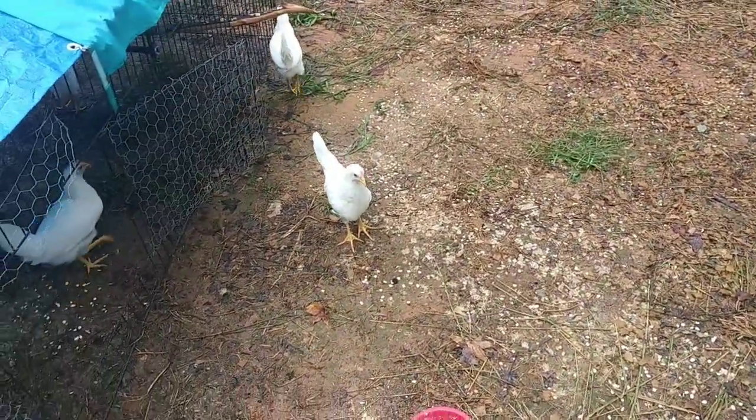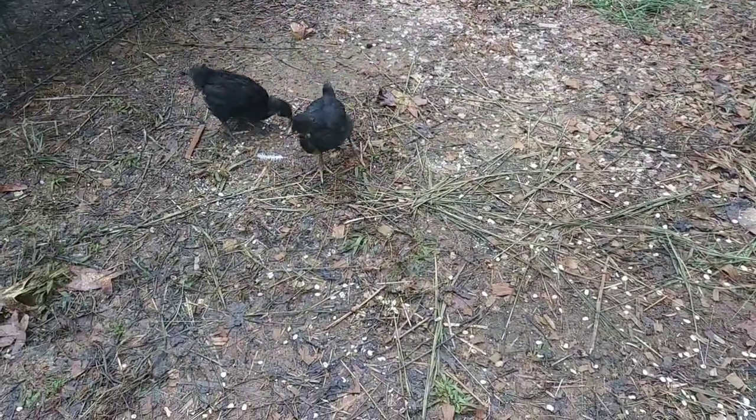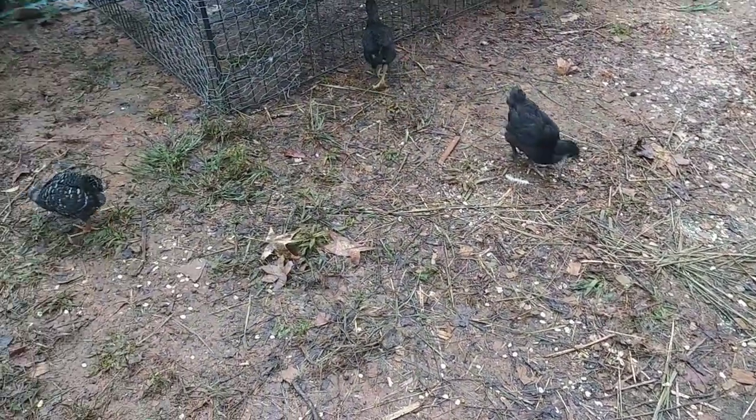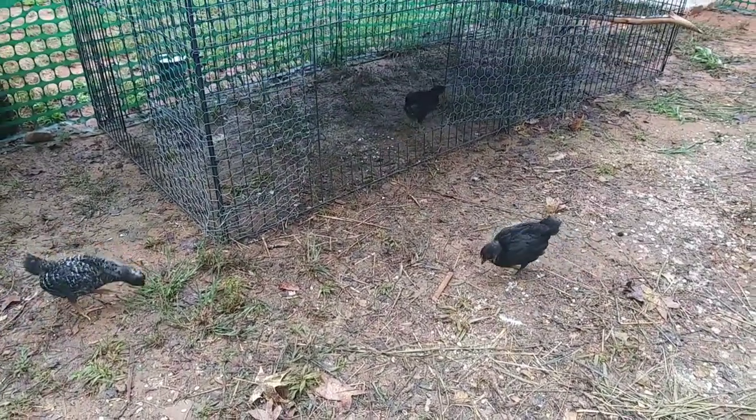I'm just going to watch them and see how this goes. But before I do that, I want to show you the results of the chicken nummy that I made. So let me show you those clips from last night and then we'll get to watching these chickens.